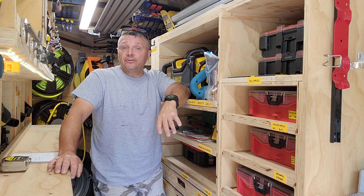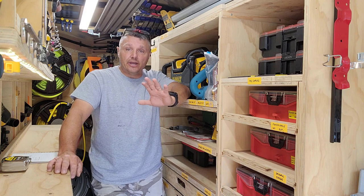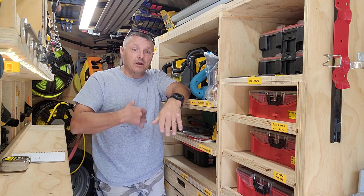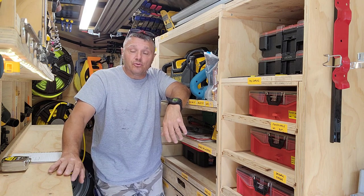Welcome to the next a la carte video for the deep dive. Just taking little parts of the trailer and diving into them more deeply with some details, commentary, measurements, dimensions, construction notes.